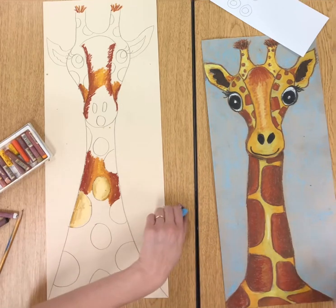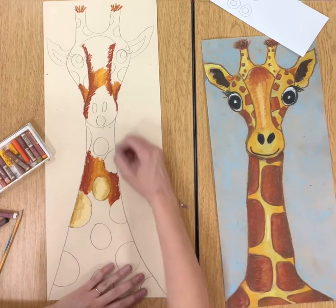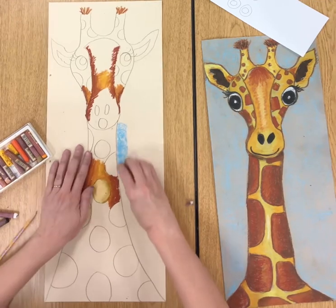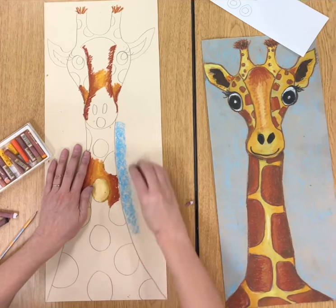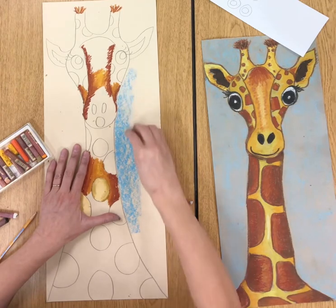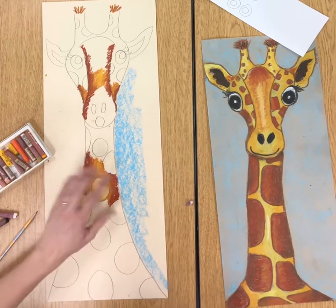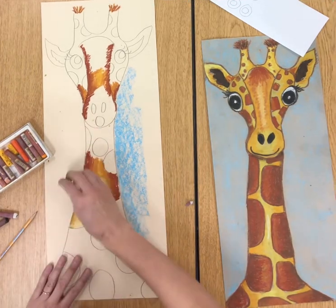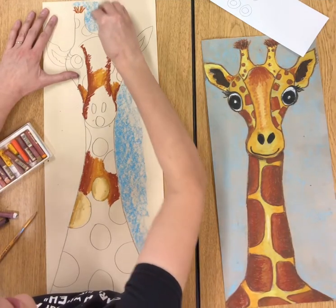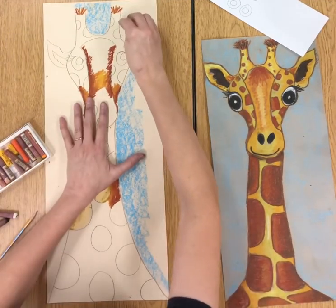I have some blues you can choose for the background — green, light blue, or light green. Those will be peeled already when you get them. What you're going to do is take the side of the oil pastel — not like a pencil, but use the side — and go right next to the giraffe, just going up and down, up and down, coloring right next to it. It'll have a little bit of the peachy color from the paper in the background that you can still see through. Then you'll do the other side and do the whole background.